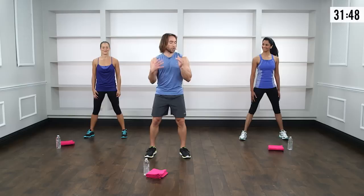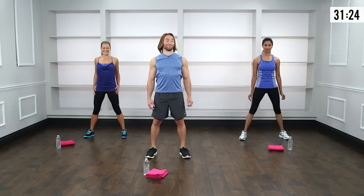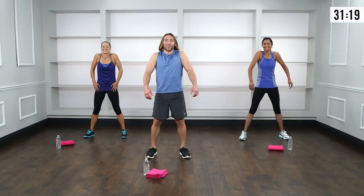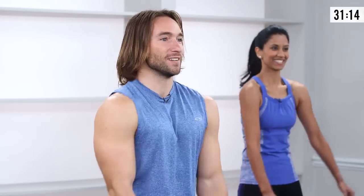We're going to start with some nice gentle forward shoulder rolls — nice deep breaths. Just starting to lubricate those shoulder joints. Then reverse it, drawing the shoulders up and back in space. Quick question: where are your abs? Keep them tight the whole time.